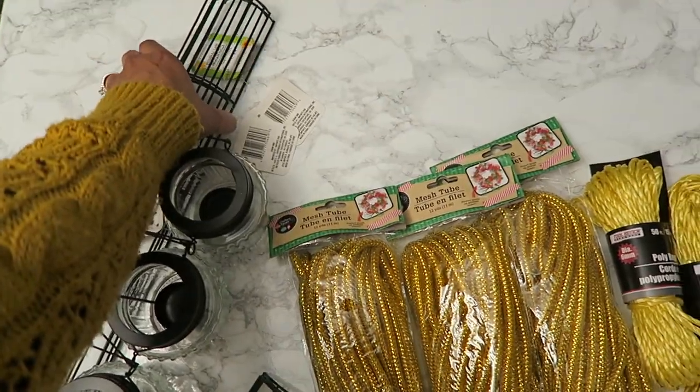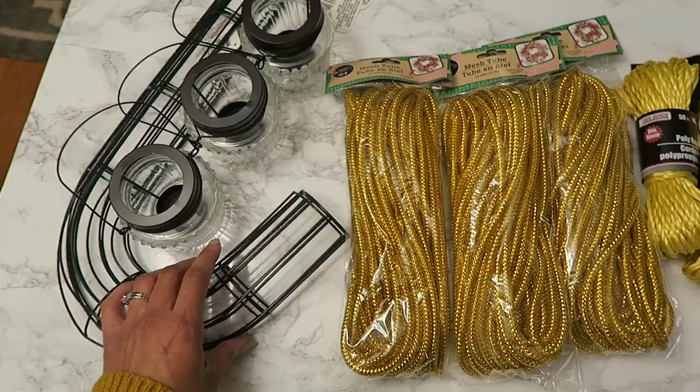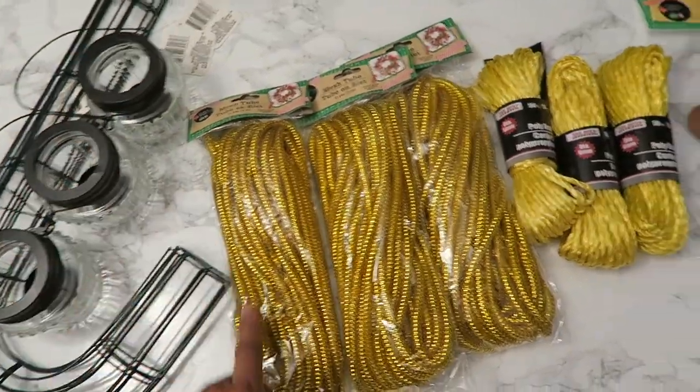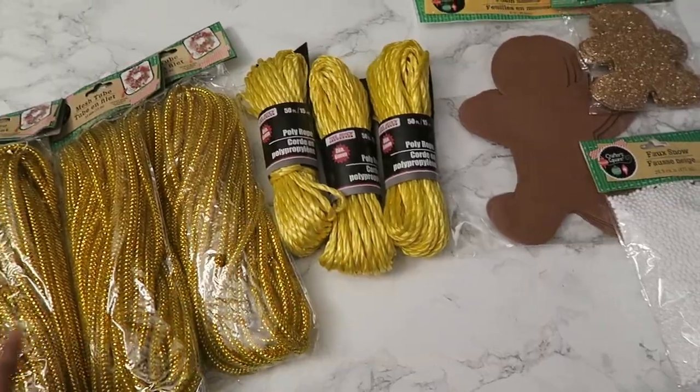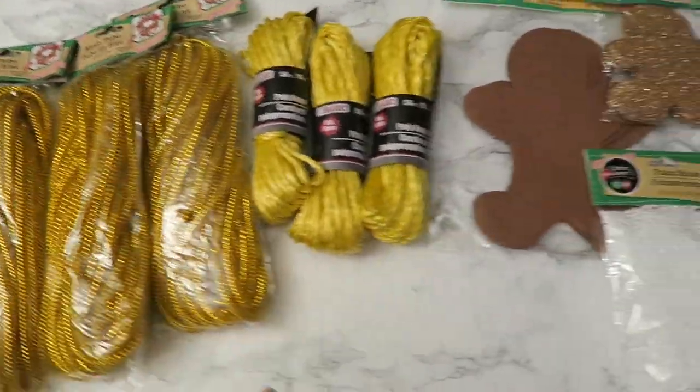There are four of these — I think these are supposed to be like candy cane things, but I'm going to do something different with those. Three of each of these, I guess to make a wreath, but I'm going to be doing something completely different.